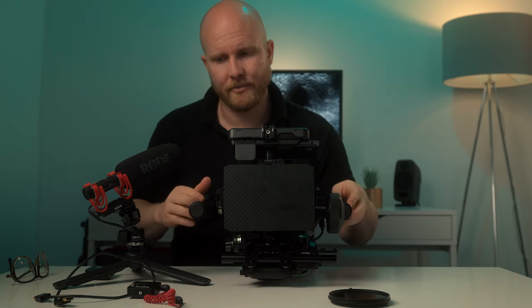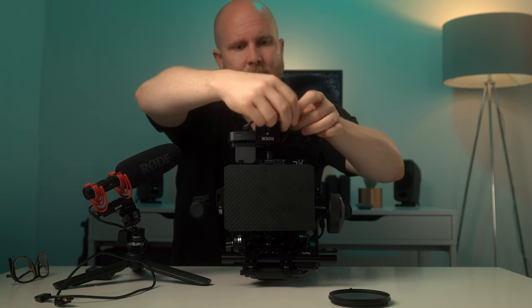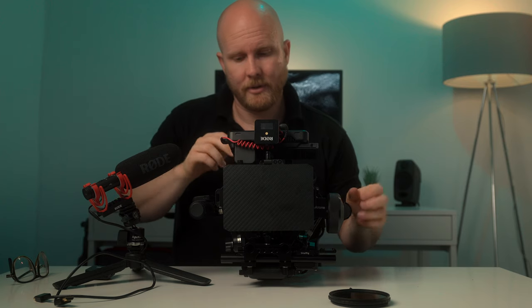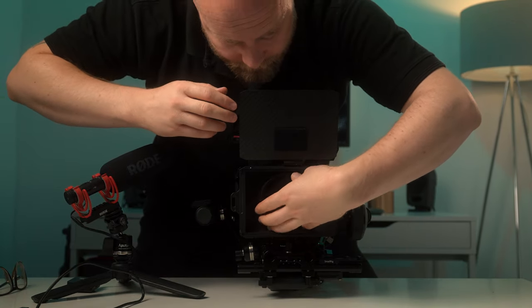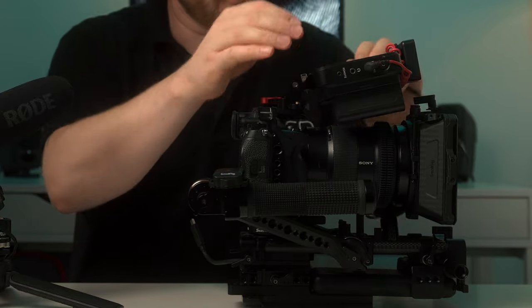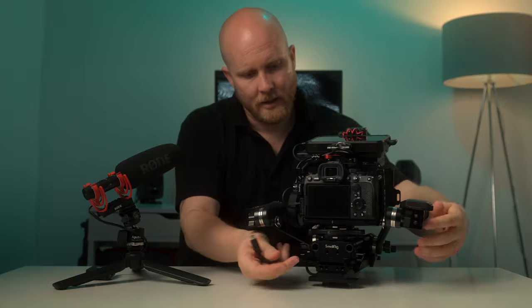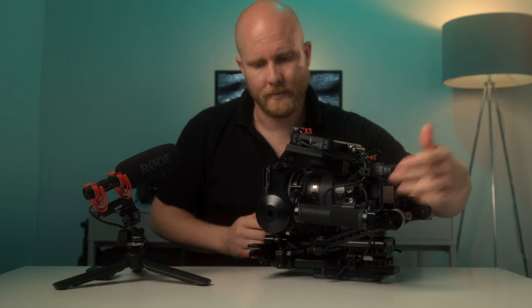With the monitor in position and up and running, I take the Wireless GO and put it into the cold shoe on top, twisting the cable around to keep it out of the way. I connect that, and the other Wireless GO goes on top of the cold shoe on the cage. Then the filter goes on. All that's left is to attach the cables — the power cable and the HDMI cable. I attach the HDMI into the adapter and into the monitor, and the power bank cable goes into the camera on the side. And that's it.